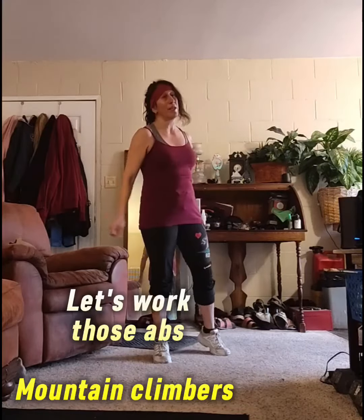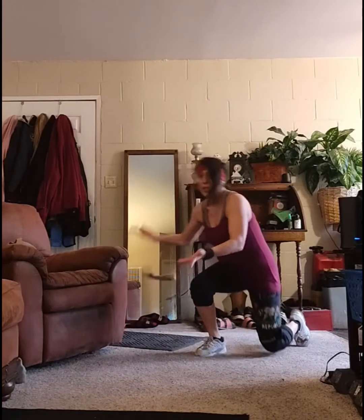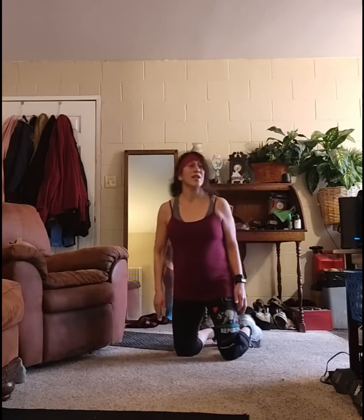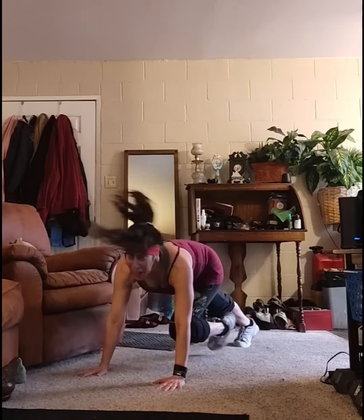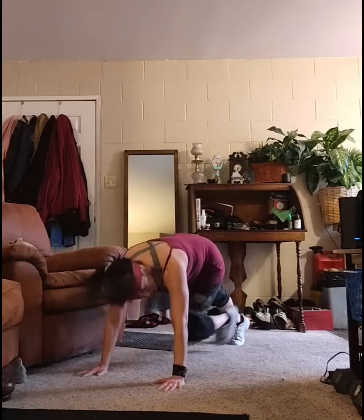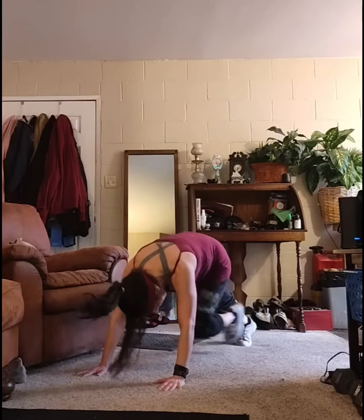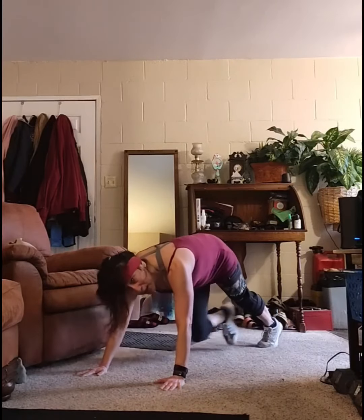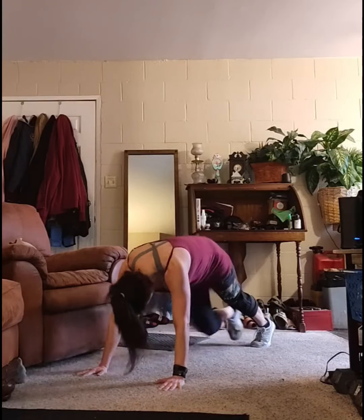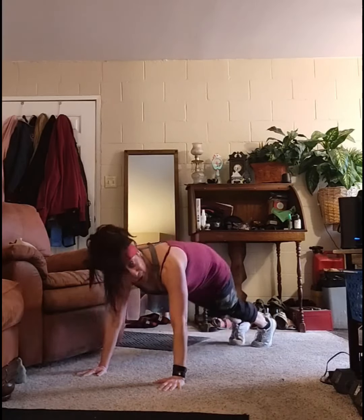I lied — I want to add one more extra move. Let's do some mountain climbers. This is still cardio but you're also working the abs. Get down on your feet and either go fast or slow for the minute — it's up to you. I'm being careful, but still working my abs. Don't you like this — you're still getting that heart rate up, not pounding, and working your abs. There's always a way; where there's a will, there's always a way to do something if you're struggling.